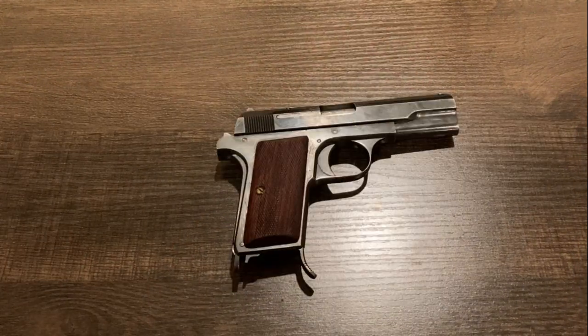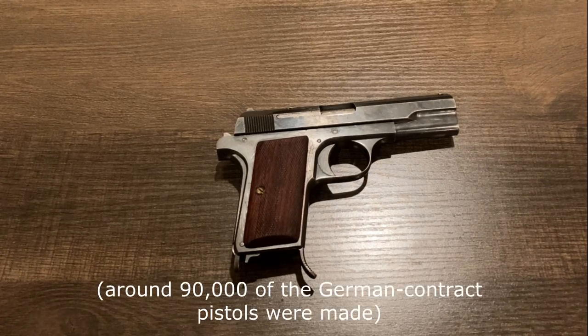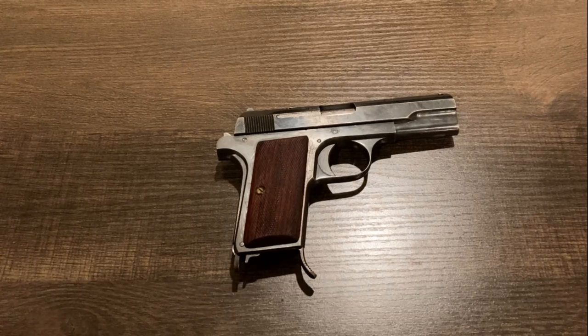In terms of production numbers, I'm not sure how many were made because I found a few different sources that all say different things. One source says about 185,000 were made, while a Hungarian channel says about 250,000 — a pretty drastic difference. Both of those sources say that does not include the German contract pistol. So the point is, it's probably a couple hundred thousand, so it's not the rarest pistol in the world, but it's not the most common thing either.